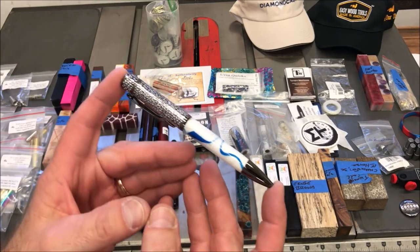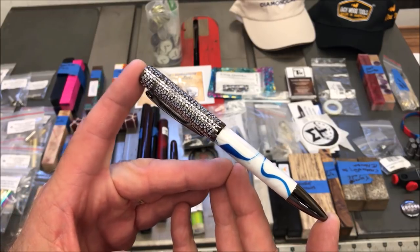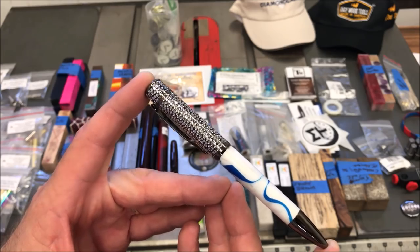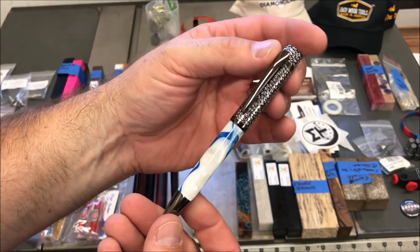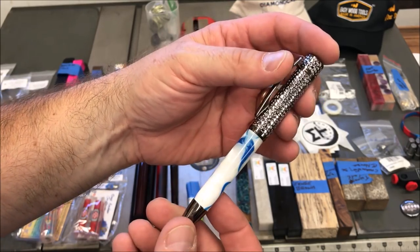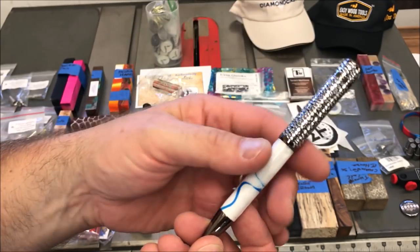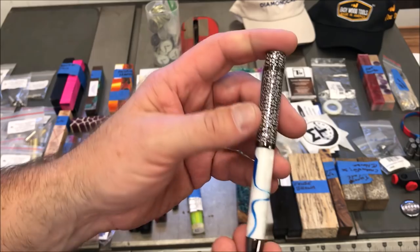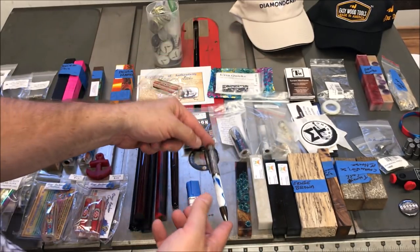This pen was a gift. I'm not going to give a last name, but Lexi made this pen for me. Lexi watched my videos and came to the first show two years ago. We met and I had sent her some blanks. I've stayed in touch with her and her mom, and they're wonderful people. Lexi has been turning and this is one of the pens that she made and presented to me at the show. I'm really proud of this pen and I'm going to keep this in my collection. So thank you, Lexi, if you happen to be watching.